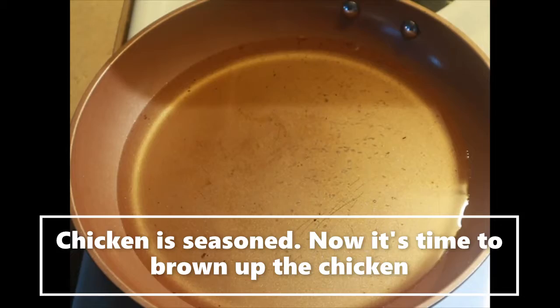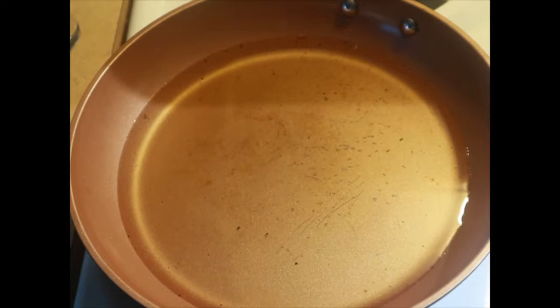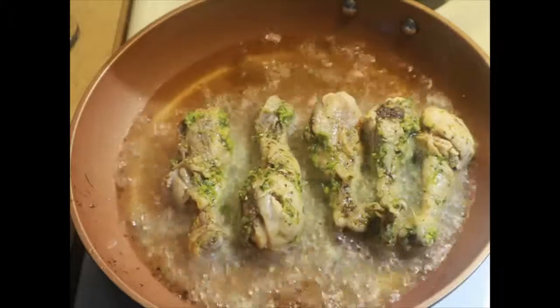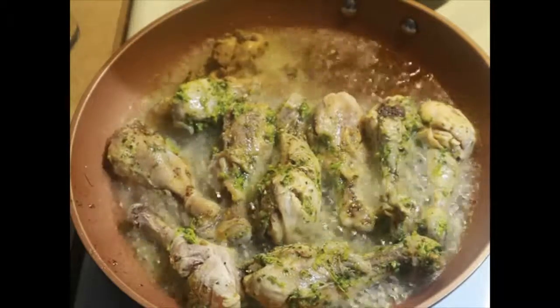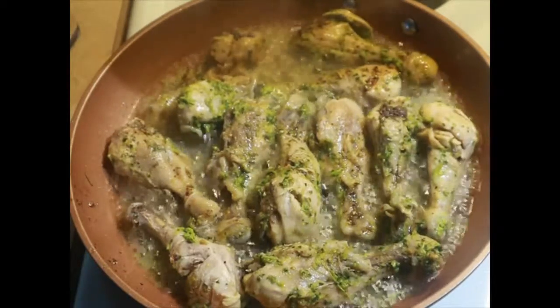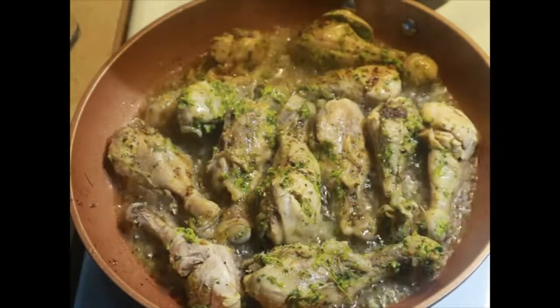I'm back now. We put all that nice seasoning on the chicken, as you guys can see. Now we're going to go ahead and add that chicken to the oil and give it some color. I'm just going to let that delicious chicken brown up on each side until it's a nice golden brown and we'll come back with the next step.